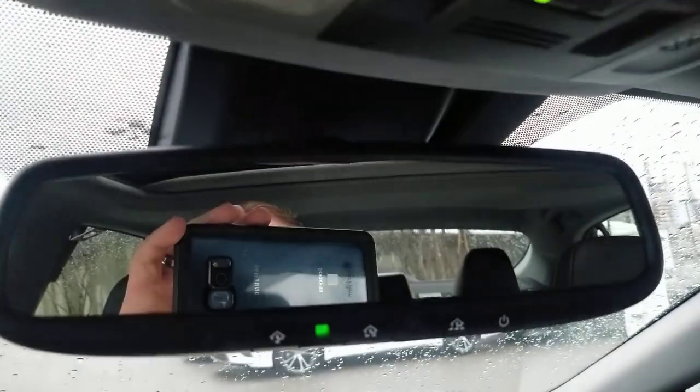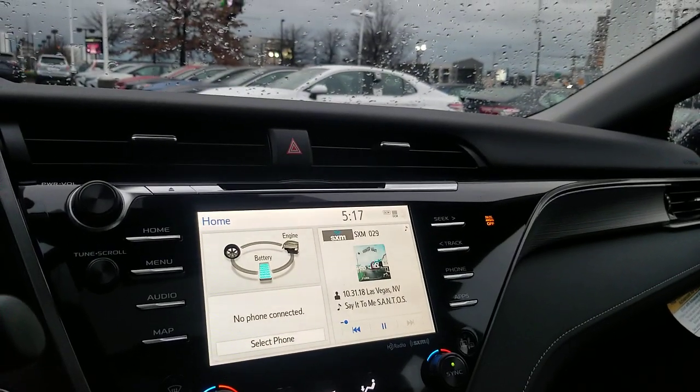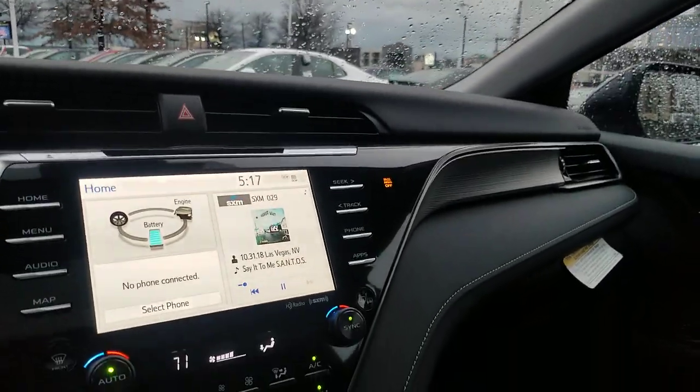This one also has a convenience package, which adds HomeLink with a self-dimming mirror and garage door openers. This one also has a moonroof, which is available but not standard on this vehicle — that's a $900 add-on.